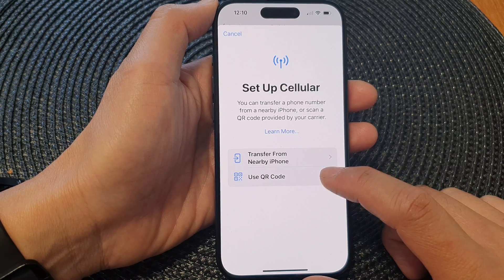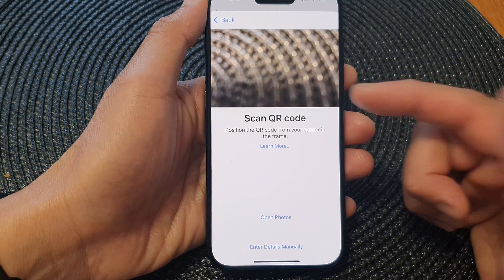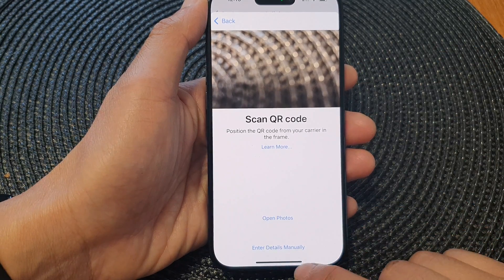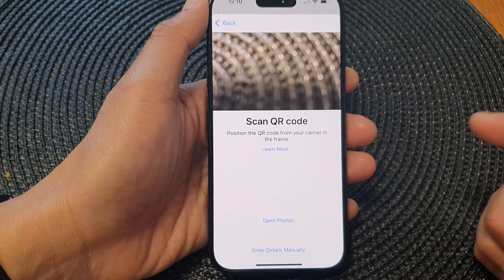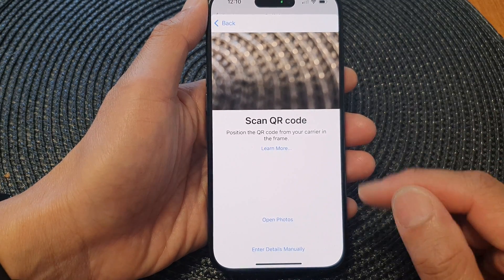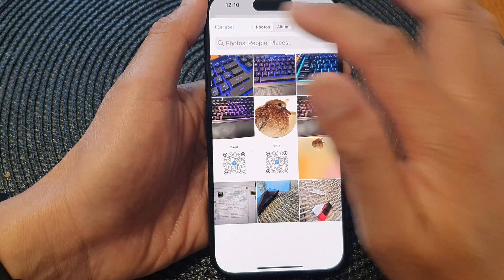If you tap on Use QR Code, you can try to scan for the QR code. But if you do not have a QR code you can enter details manually. If your network provider sent you a QR code picture, you can tap on Open Photo and from here you can select the QR code.